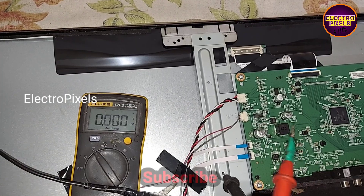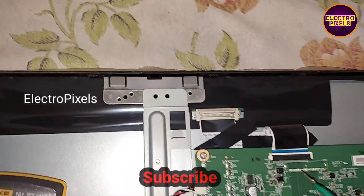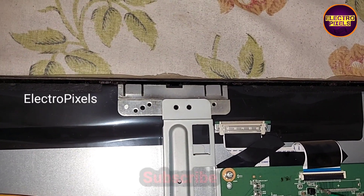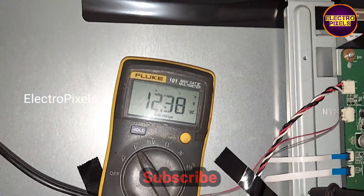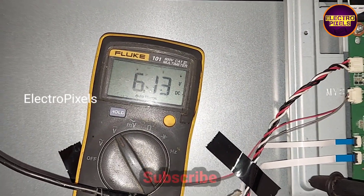Now the TV is on. Let's check the panel VCC. You can see that after changing the regulator IC, the panel VCC is now being generated.